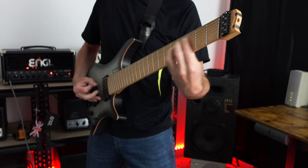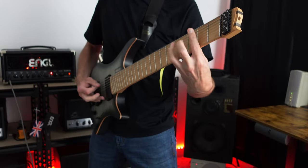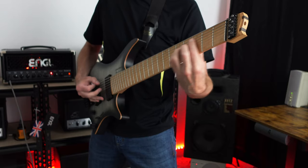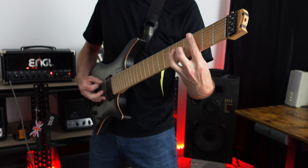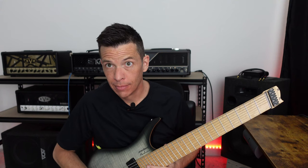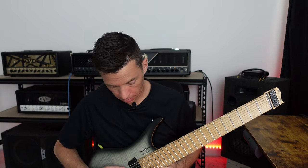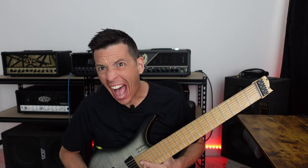If you clicked on this video, you're probably wondering why 8-string guitar? Hey, thanks for clicking on this video. My name is Eric and today we're going to talk about why 8-string guitar.